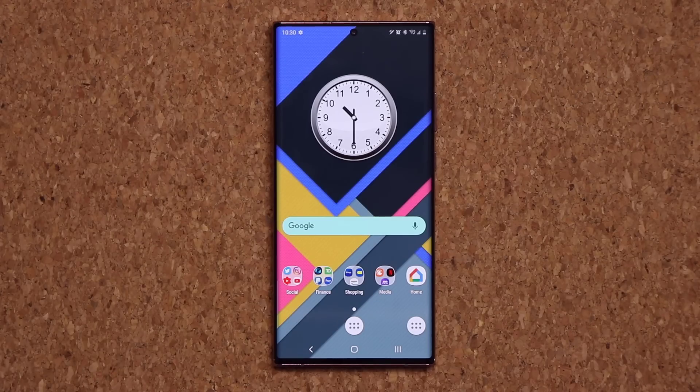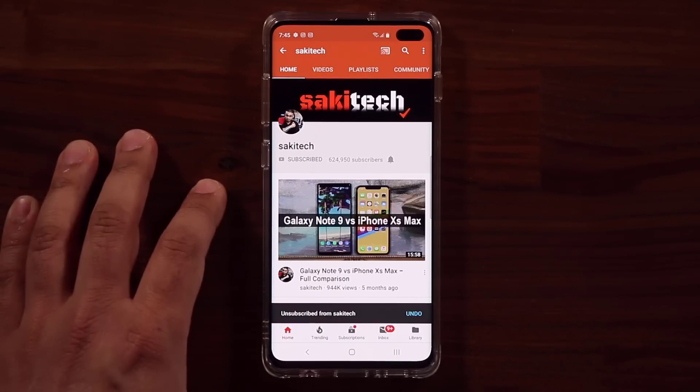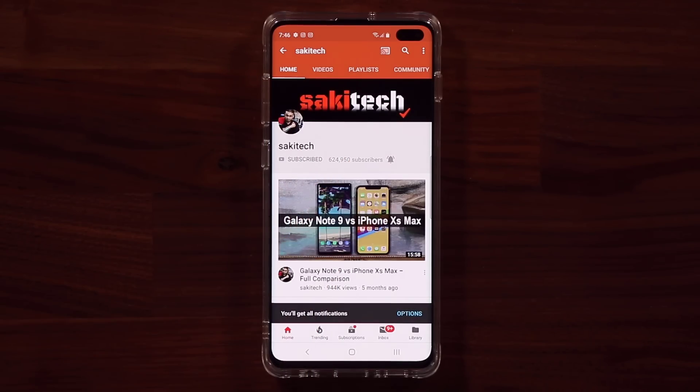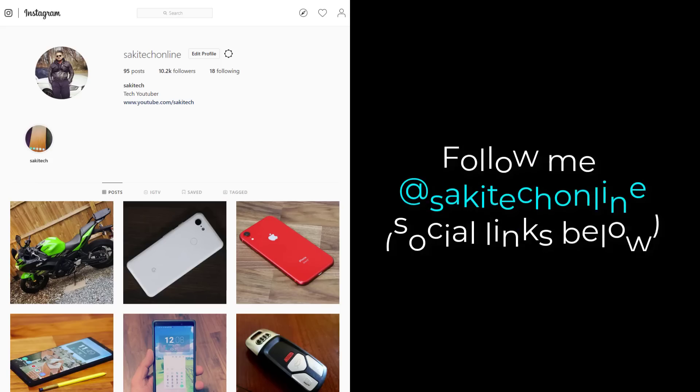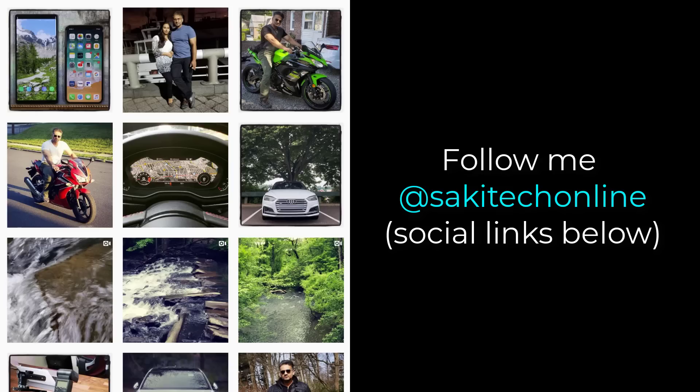Make sure to subscribe to Socky Tech and stay tuned for more videos. If you use Twitter, Instagram, or Facebook, follow me at Socky Tech Online for the latest updates. Have a fantastic day.